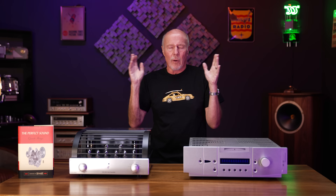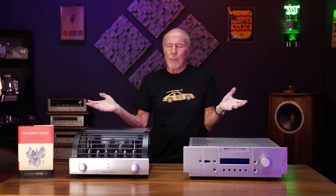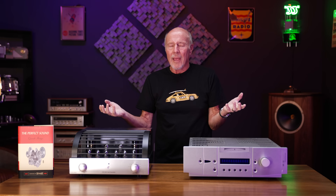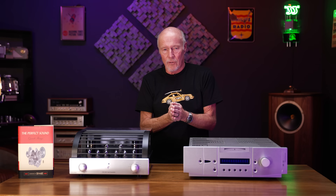I want to make sure to demystify it and make sure you folks are happy. I've got great salespeople — they're not on commission, and we really dig this stuff. At Upscale Audio, we're going to treat your system like it's ours. Thank you.